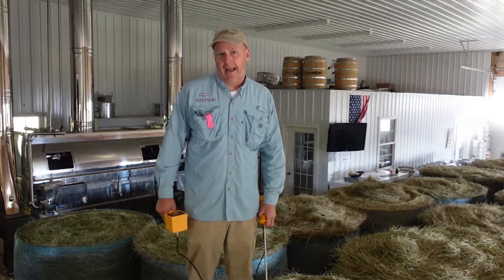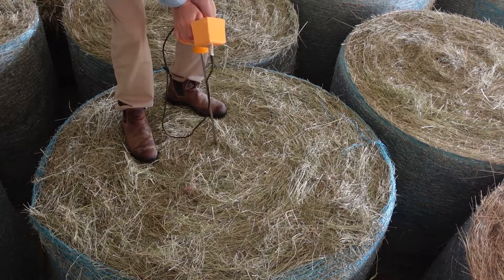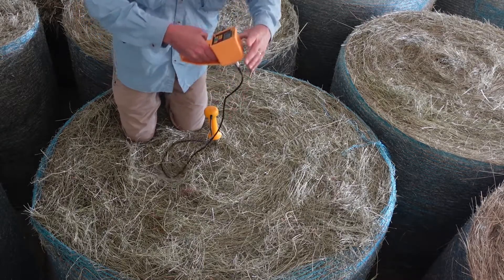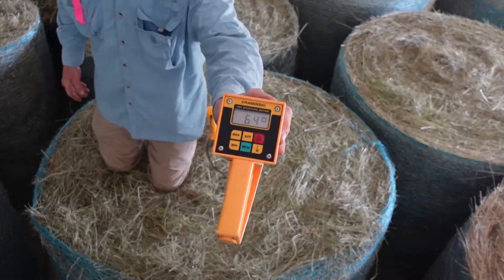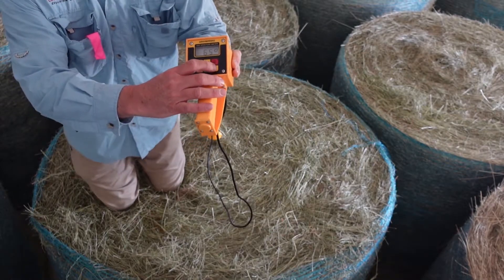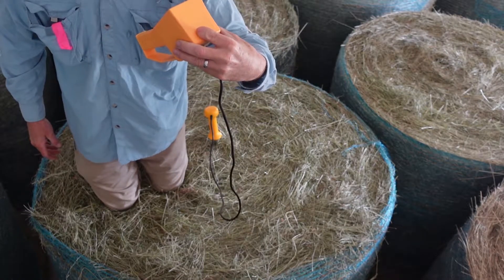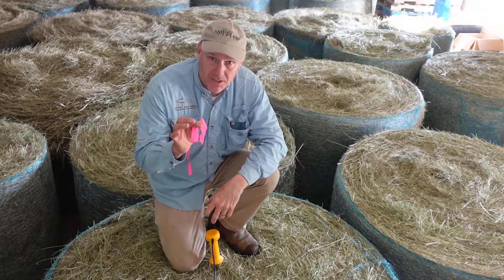The rest of the bales can be stacked. Check this out — all you do is take it and shove it right in the bale. Hit the on button; we're looking at temperature in Fahrenheit — 64 degrees. Hit this button and it tells us our moisture. This bale is fourteen point five percent. I'm going to leave some pink engineer tape on the bale.